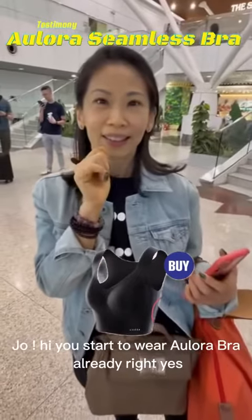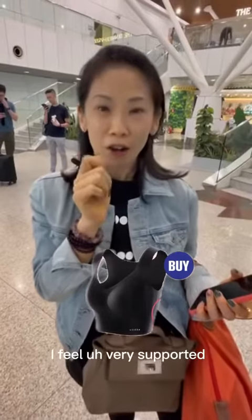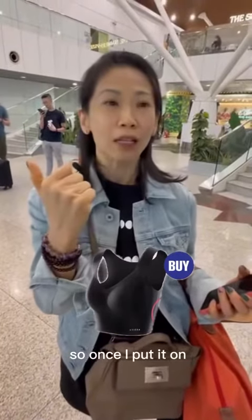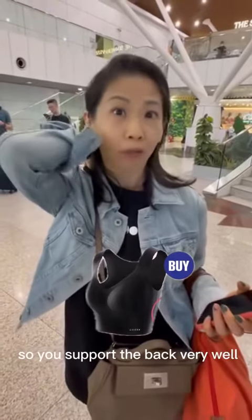Jo, you start to wear the Alora bra already, right? Yes. How do you feel? I feel very supported. Once I put it on, I feel the back — the back is a very big piece and it's quite high, so it supports the back very well.